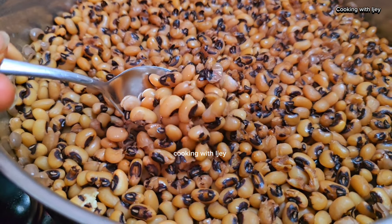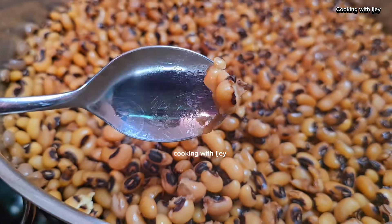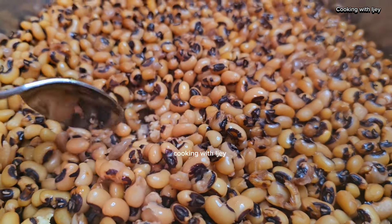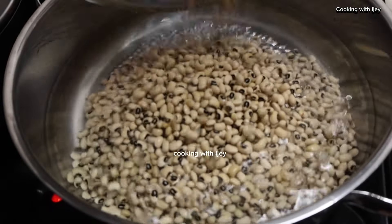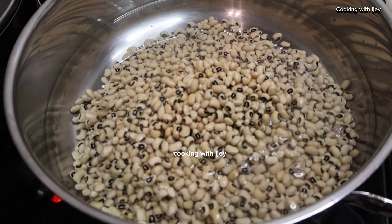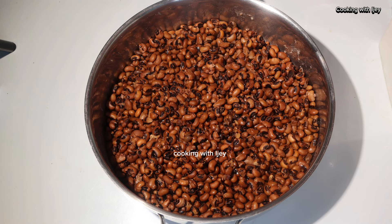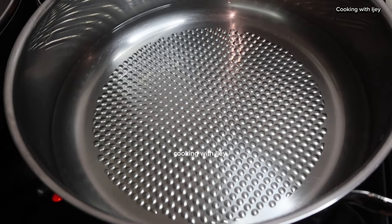Hello everyone, welcome to my channel. Today I want to show you how I cook my beans from white beans to brown beans. If you want your beans to be browny and bring out the sweet taste, just follow this procedure and you're going to get the right brown beans. Welcome to Cooking with EJ, where I bring you a lot of good healthy recipes.